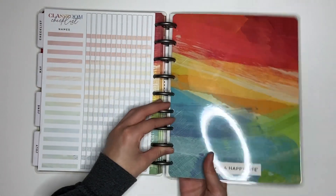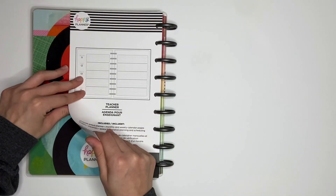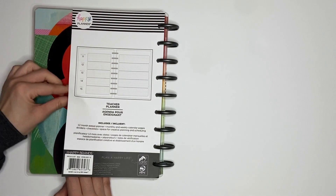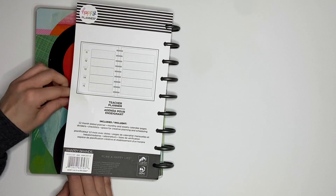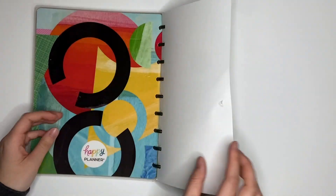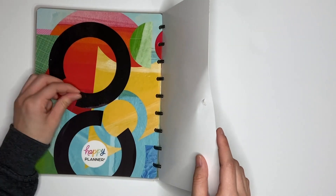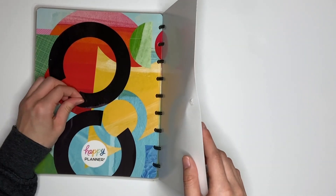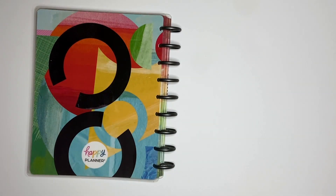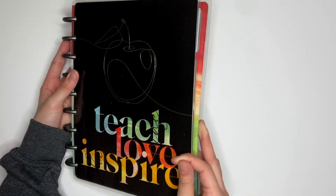Here is the back cover. This sticky is really strong for some reason — just trying to make sure I get all of that off. Here is the back cover. Really interesting design, so pretty. I'm loving the colors. Really pretty. Obsessed.